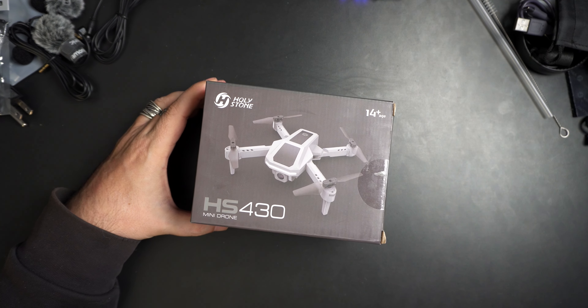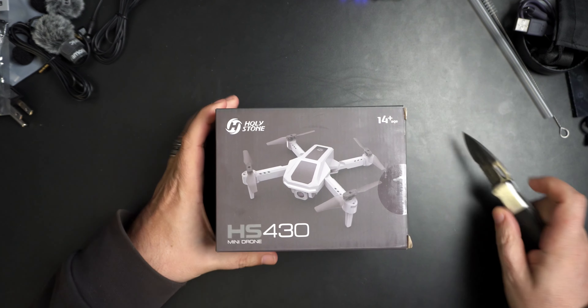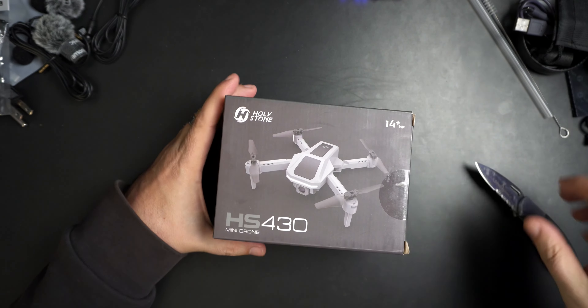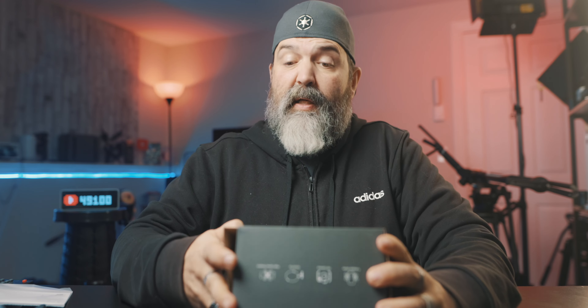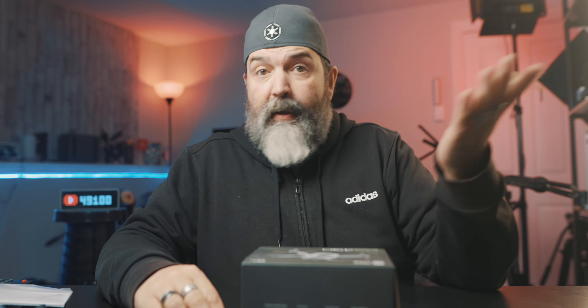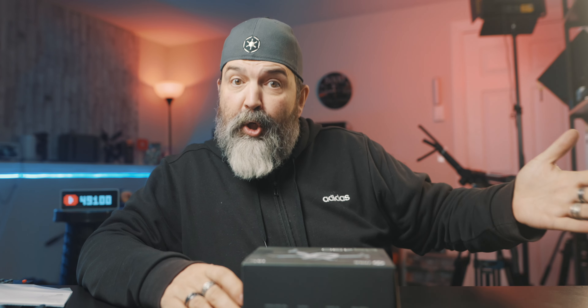So let's crack it open and see what we get, and then we're going to take it for a quick flight. I'm putting it down there — this is the box, I haven't opened it. I have no idea what I'm getting. Look how tiny this is — that's my hand. Like, it's wee small. Which is great.